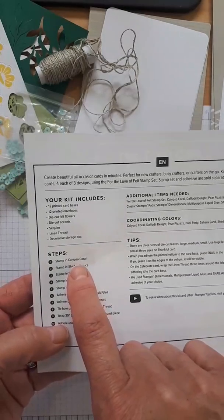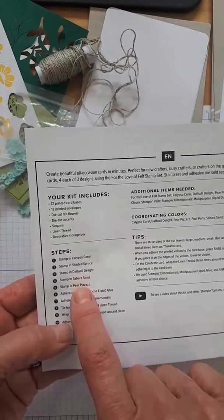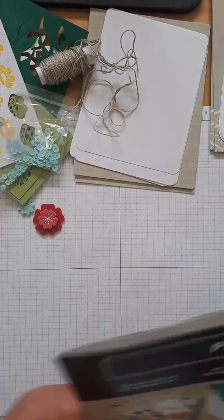Before I started I got out my ink pads: Calypso Coral, Shaded Spruce, Daffodil Delight, Sahara Sand, and Pear Pizazz. Got my adhesives ready, some blocks out. Now we're set to go. We're going to make the card with the little stripes going across.